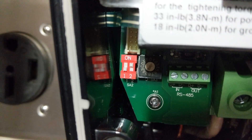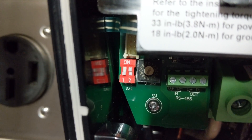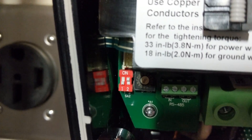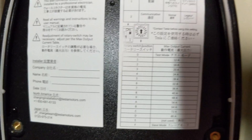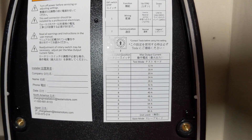Next up is to set this little rotary dial to the correct amps for my installation. For me, that is going to be 48 amps, so I look on this nameplate, and that will be position nine.